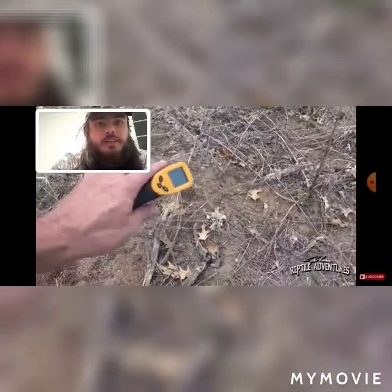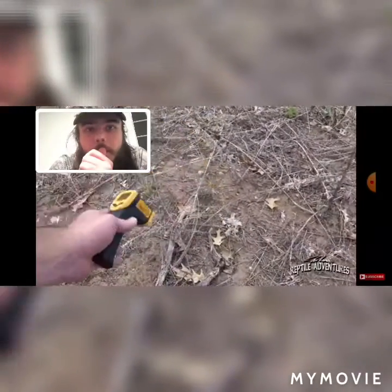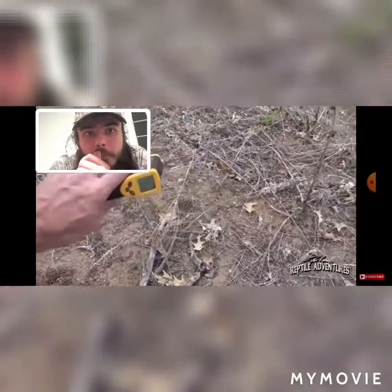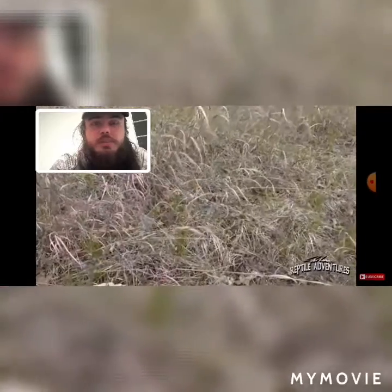This time of day is when the hognoses are going to spend most of their time in the grassy area. In the mornings and evenings they sun themselves on open areas and absorb all that belly heat. And then as it gets too hot, they retreat right into the cooler grasses. That is what hognose snakes are doing out here on the prairies in the springtime.